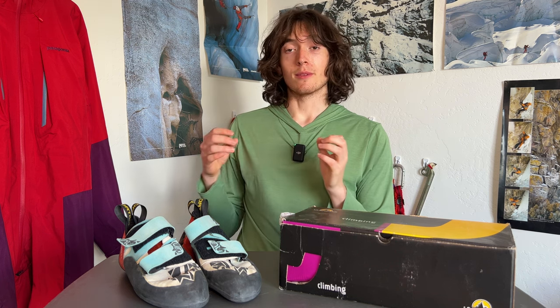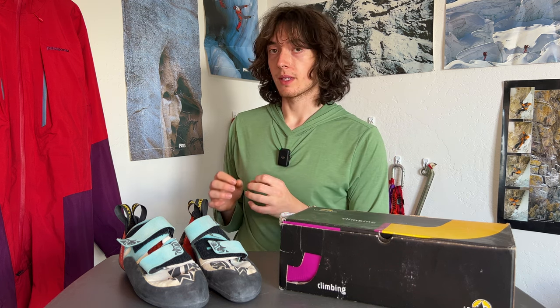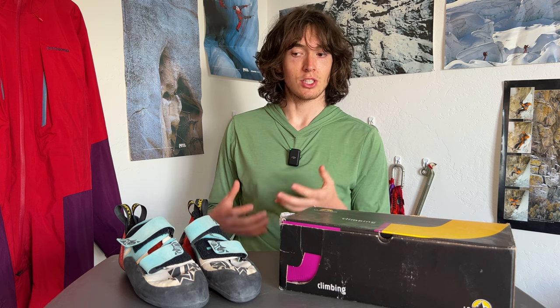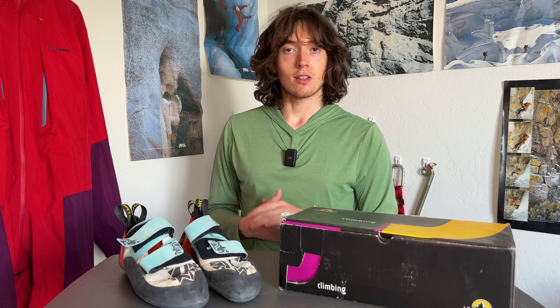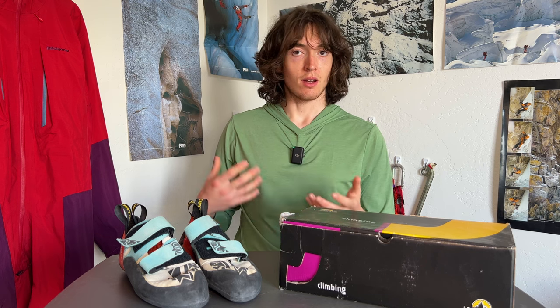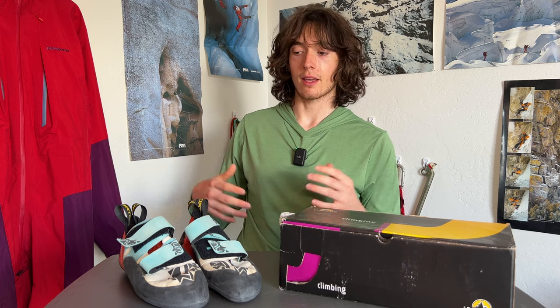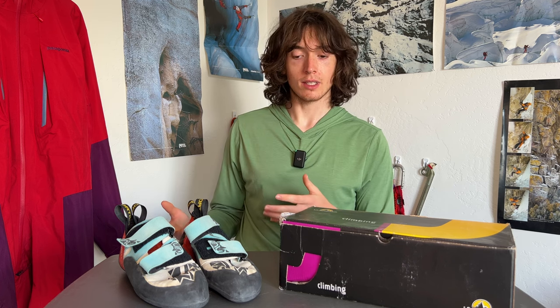At that time I was maybe just starting to branch out into some outside rock climbing, but I was still pretty contained to the gym and I was looking for an easy shoe to get on and off. So Velcro was high on my list, and that's what led me to the Otaki.